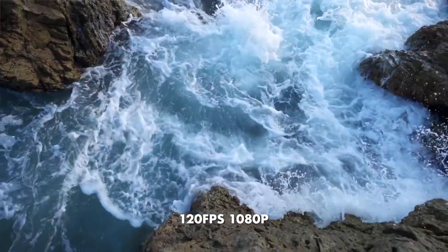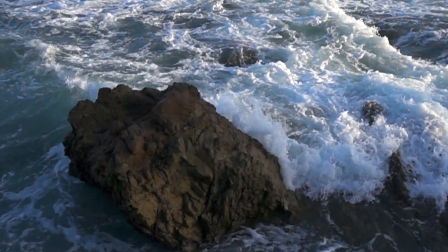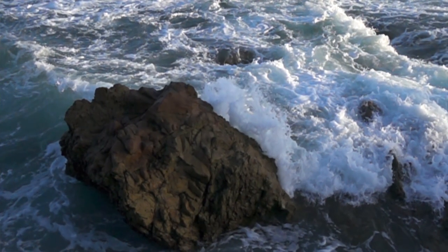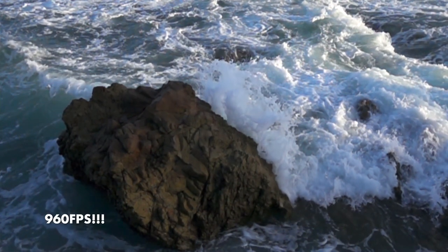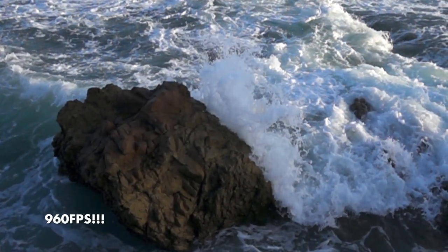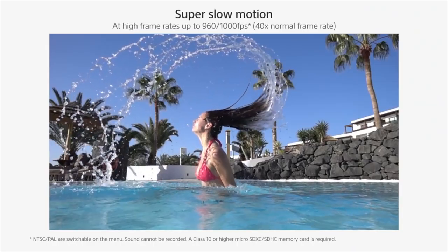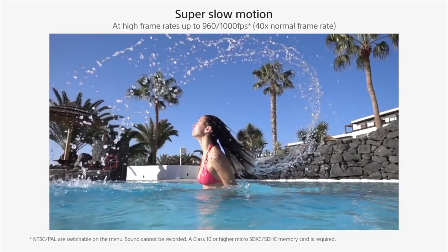On the topic of high frame rates, this camera can do it very well — 120 frames per second in 1080p. If you go to a lower resolution you can shoot up to 960 frames per second. I wouldn't recommend that mode for anything professional since it looks noisy with image issues, but it's pretty fun to shoot at almost a thousand frames per second. And if you want exactly 1000 fps, you can get it by switching to PAL mode.